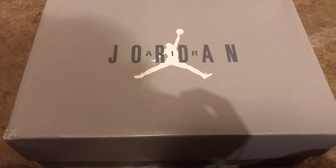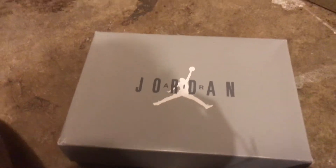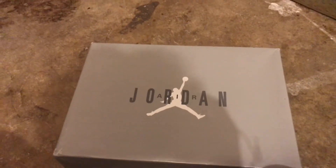These are about $150 reps right here. Let's get into it — these are the Cool Gray 11s.